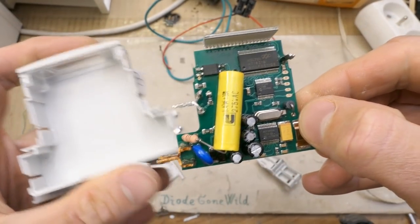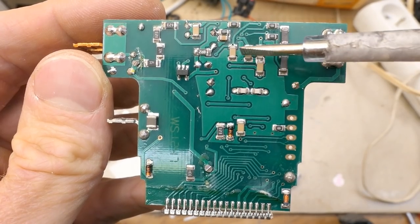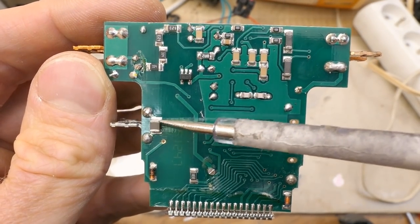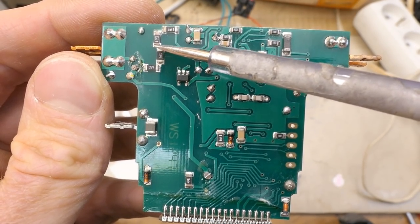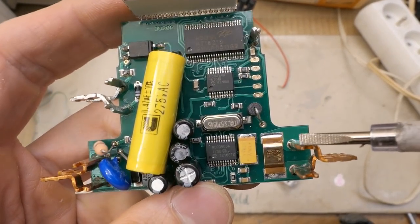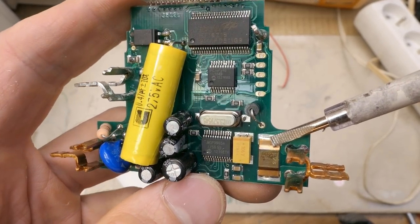It comes out and there are some components here — mostly capacitors, resistors, a diode, a capacitor, a 5-pin chip, and a chain of resistors here probably for the voltage sensing. The neutral terminals go to the same track and the live ones go through this current sensing shunt — a low resistance resistor.